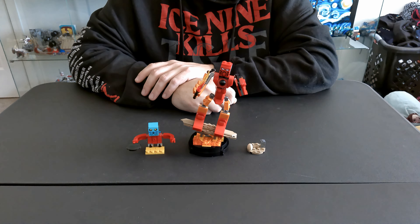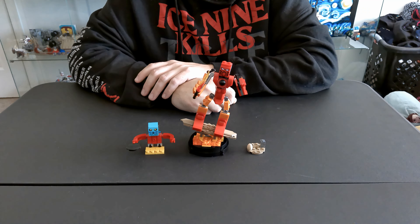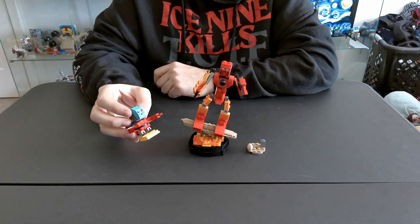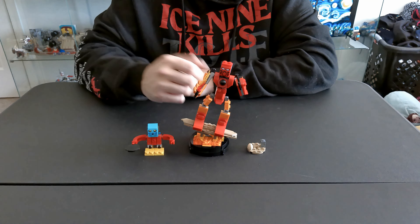They were okay builds — it wasn't like they weren't fun to build — but they look horrible in my opinion. I don't really know what else to say about it. Look at this little guy. His hands look awful, he's holding something strange, and their faces look awful.